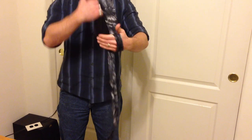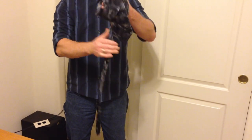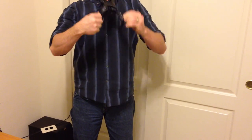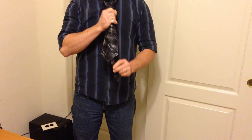All right, so this is the 60 second how to tie a tie. I'm going to show it to you and then I'll explain it to you. It's more like a 10 second how to tie a tie.